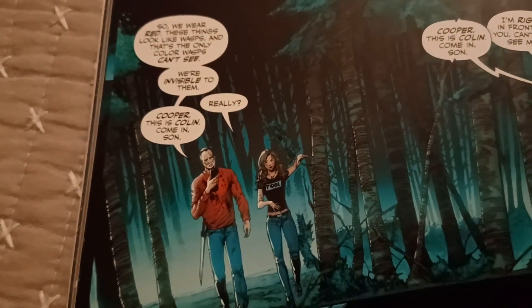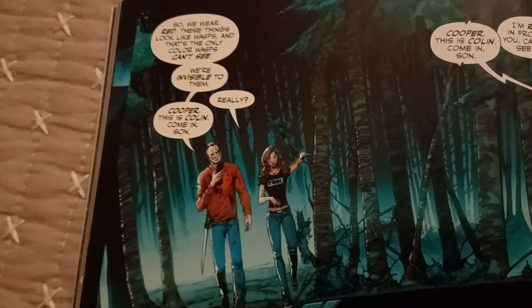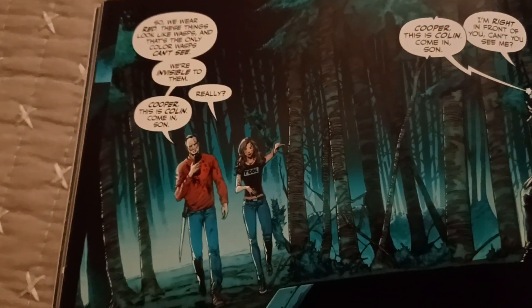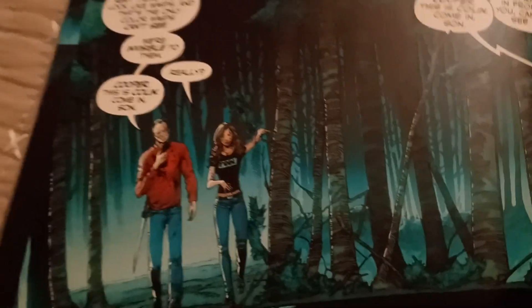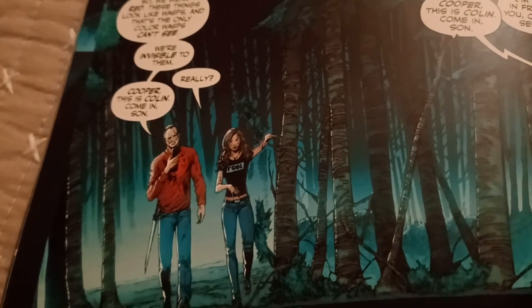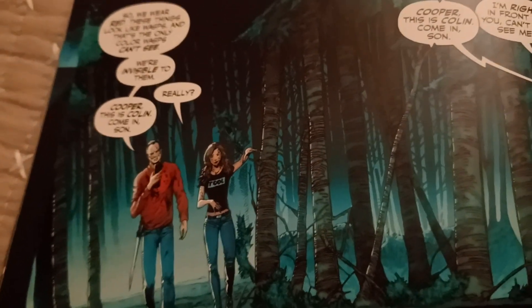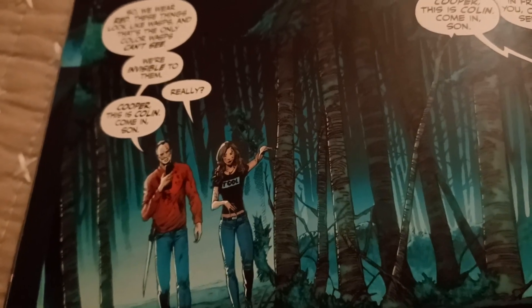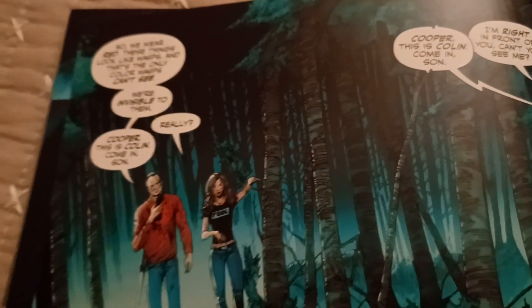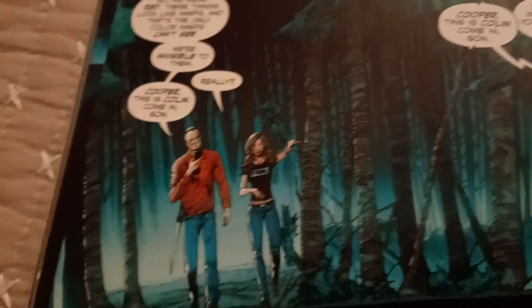Here's a question I thought of while reading this: they wear red because the Vizpiz can't see red, like real-life wasps can't see red. But I was wondering: does that mean something red is completely invisible to them — like they'd see the background behind it — or is it more like color blindness, where a red-green colorblind person still sees the object but it just looks the same color? It'd be really interesting if the wasp-like Vizpiz just wouldn't even see a red building there.